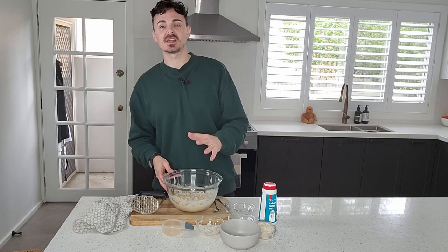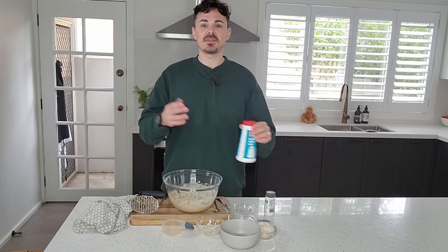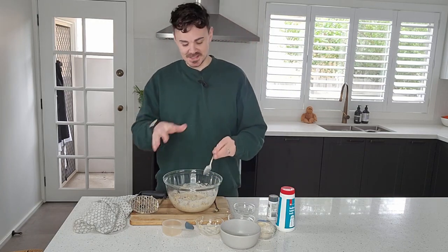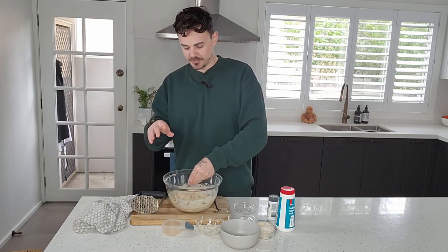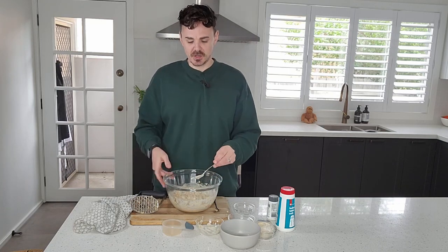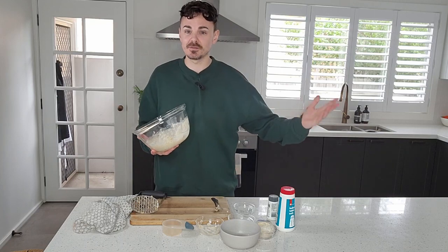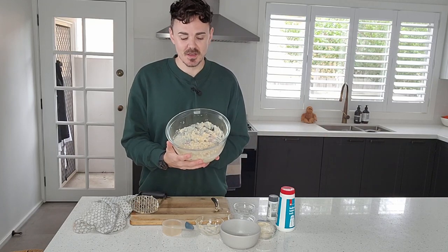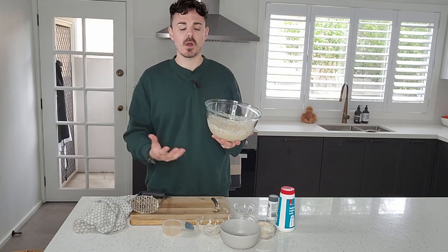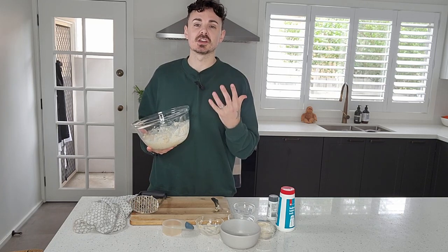Then one third of a cup of vegan mayo went in, so it's looking super creamy. Once you've combined everything, just add a little salt and pepper to taste and mix it all together. You can pop this in the fridge while we make the other ingredients. This chickpea tuna is also great as a sandwich filling or salad on its own — feel free to stop here and eat it straight from the bowl!